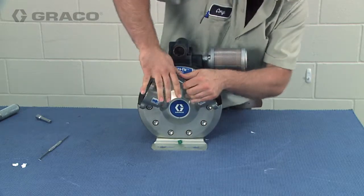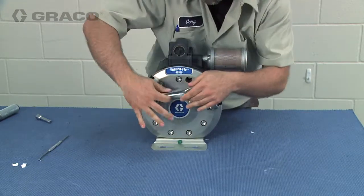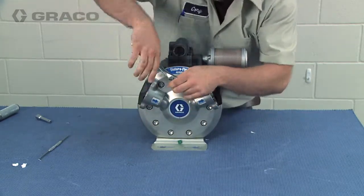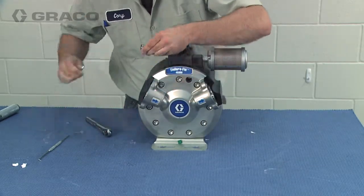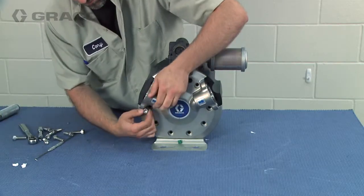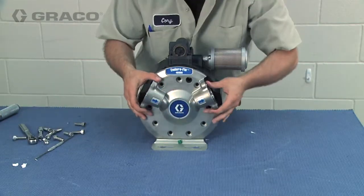Fluid cover bolts use a 6mm hex for the 150cc pump and an 8mm for the 350cc pump. Remove the bolts from one of the fluid covers and then remove the fluid cover.